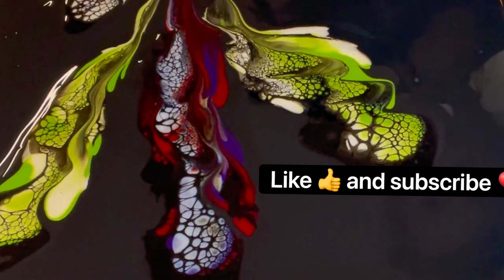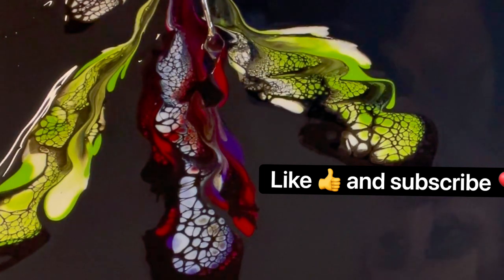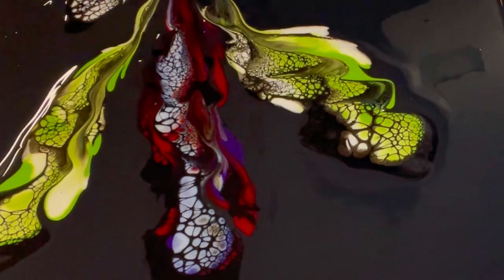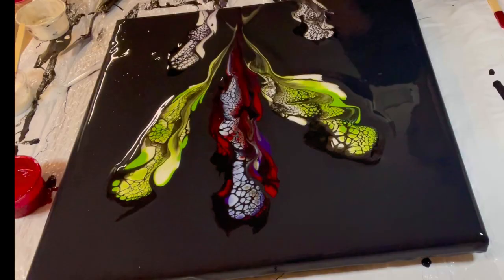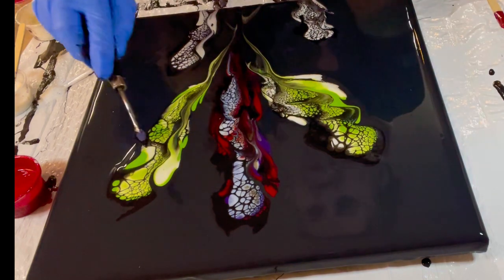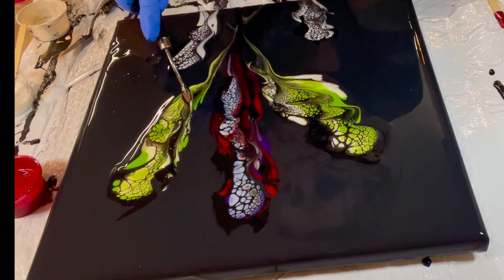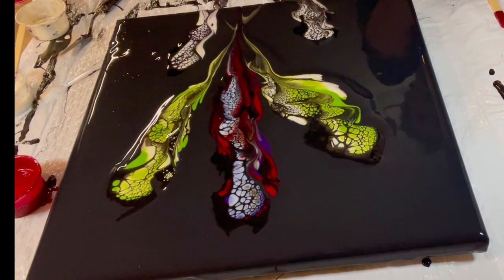If you like my content, I'd appreciate it if you liked and subscribed. I've been trying to get out of my comfort zone because I was just such a bloomer for such a long time, trying to find out what I like to do and really enjoy doing. I did so much mimicking of other art when I first started, and I think we all do that when we're doing new paintings.